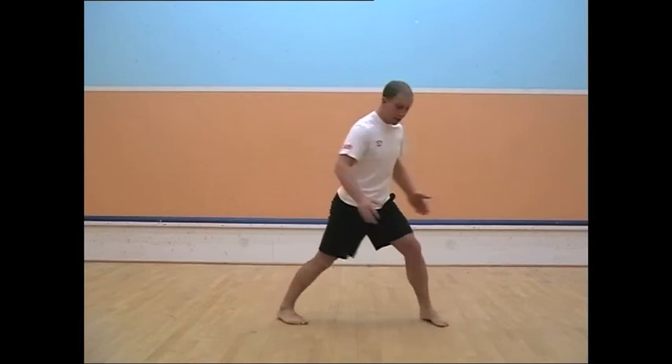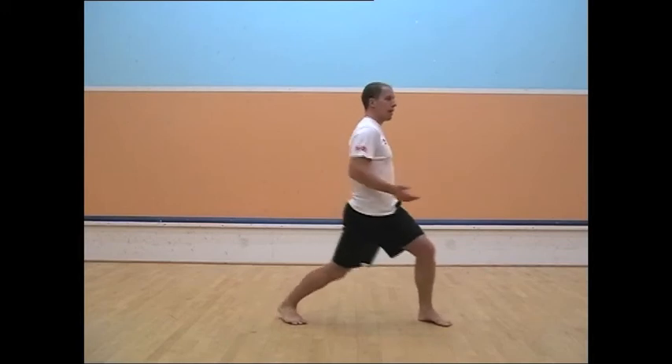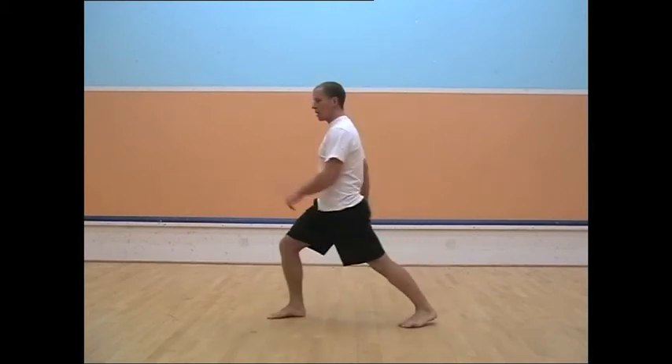I'm going to turn on my heels — both feet facing this way — and I'm pushing my right hip forward, going over here. See, I'm stretching my calf and this hip. And then change.